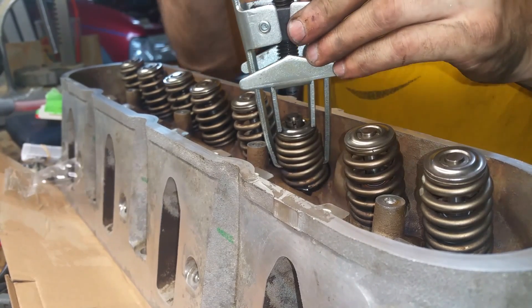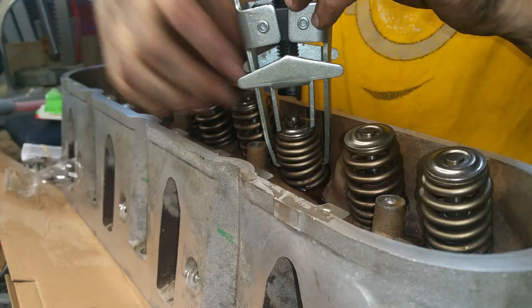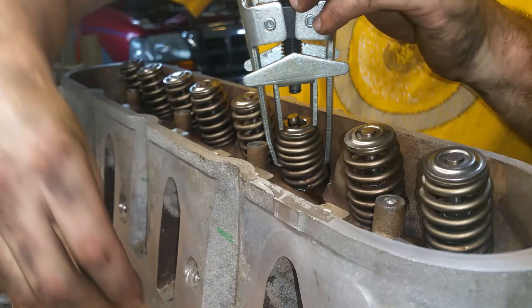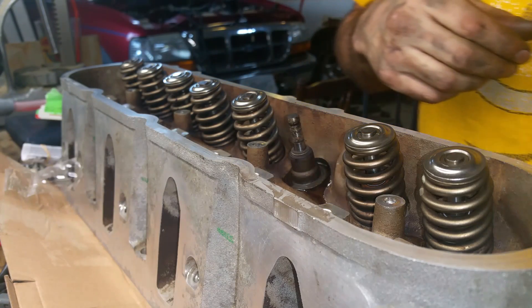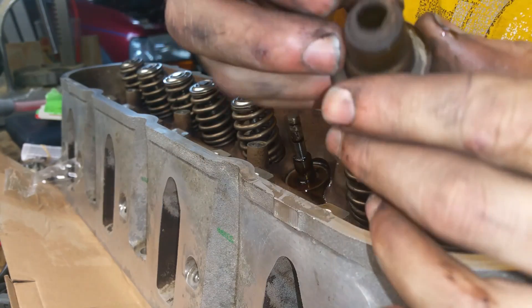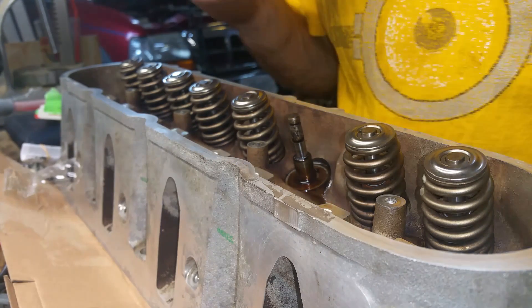Now you can see the spring is compressed and the valve is pressed up. You can take these little retaining clips out — it's probably easier to do with a magnet. Now this will just come off. The valve stem seal just comes out. You can see it's a little cruddy and dirty.